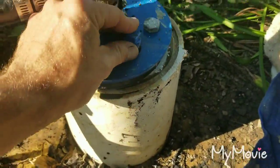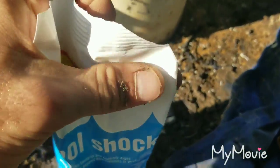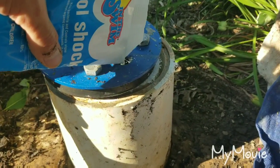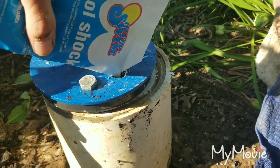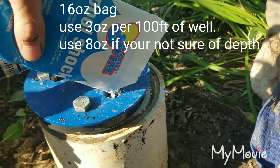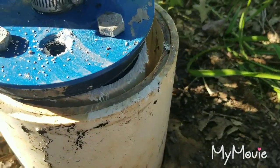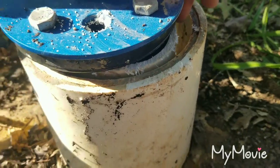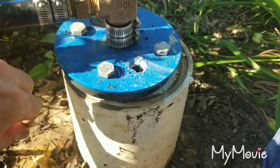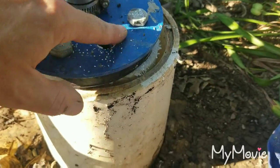There's a little blue plug right here in the well seal — we're going to take that out and pour the shock in that hole. I've cut a tiny corner off the bag. This well is 300 feet deep, so we're going to use nine ounces, which is about two-thirds of a bag. Also note: this well seal is not sitting flush — there's a four-inch well liner inside a six-inch casing, so you have to make sure the hole lines up with the four-inch pipe before doing your loop chlorination.